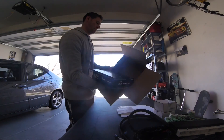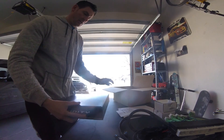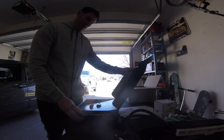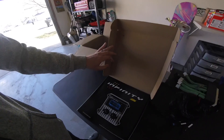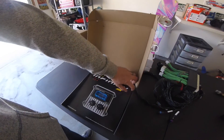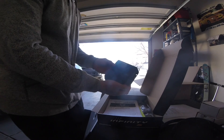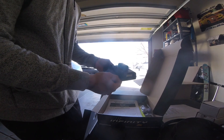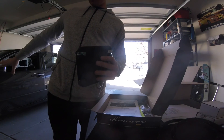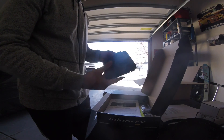And last we have the AEM Infinity 506 — this is the six-cylinder model. I've already opened it and plugged the harness in just to make sure it's the correct fastener. And here it is — pretty cute little box, it's actually a lot smaller than I thought it was. I am going to mount this up underneath the driver's side firewall. Cool stuff.